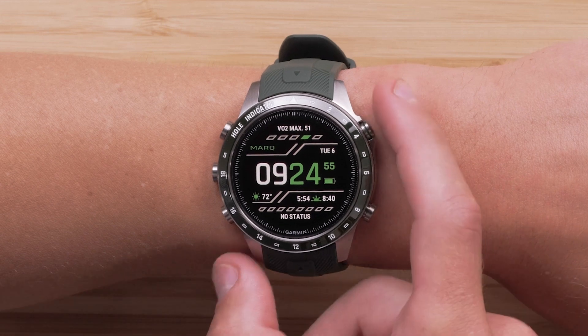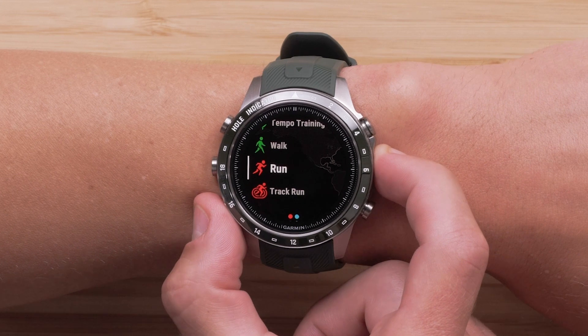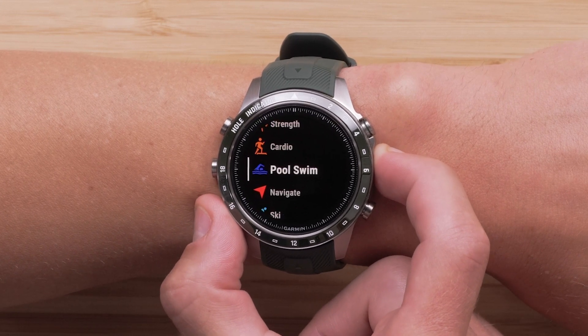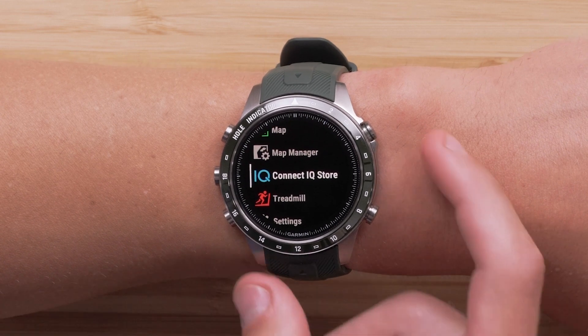From the watch face, press the Start Stop button to open the Activities and Apps list. Using the Up and Down buttons, scroll through the list and locate the Connect IQ Store, then press the Start Stop button to select it.